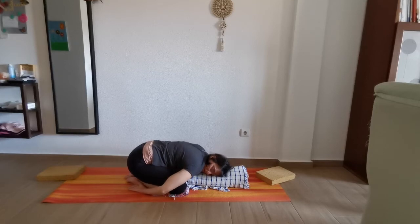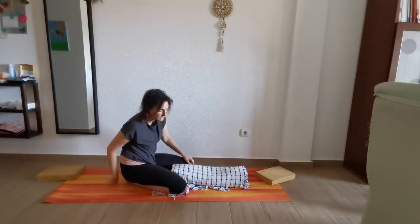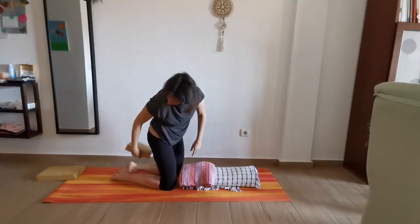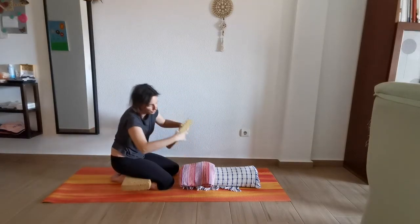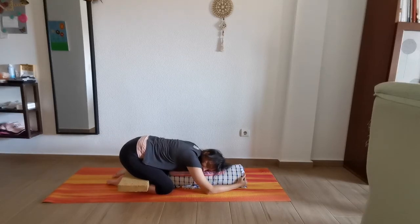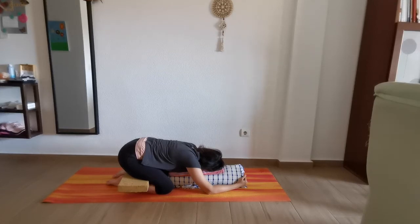Bring the right arm all the way to the back, and then the left arm all the way to the back. If this posture is too strong on your knees, you can bring cushions at the back to add a little bit of height and just relax like that.